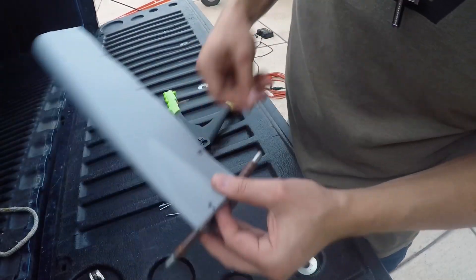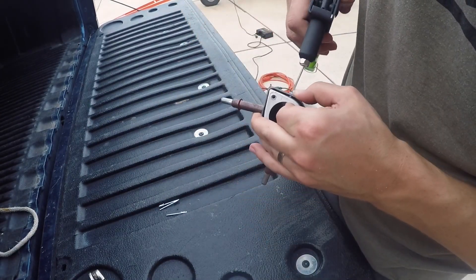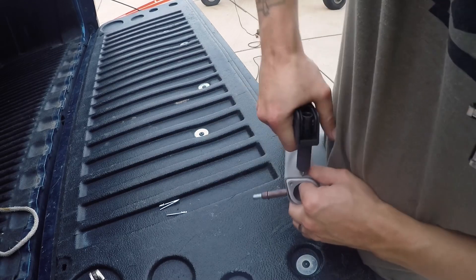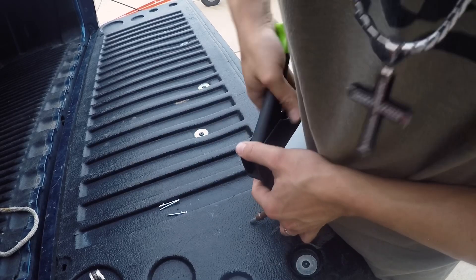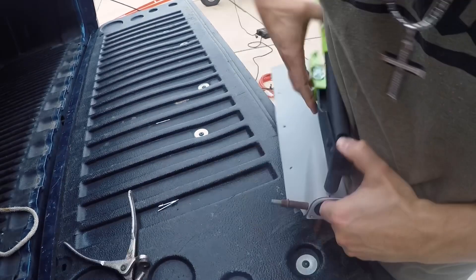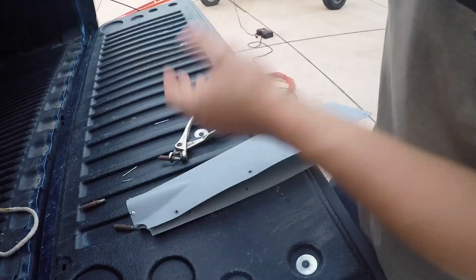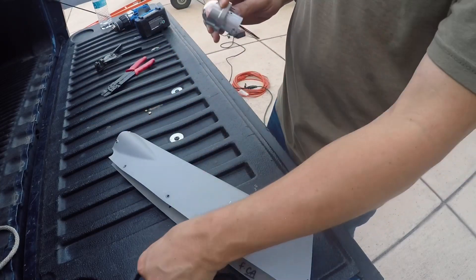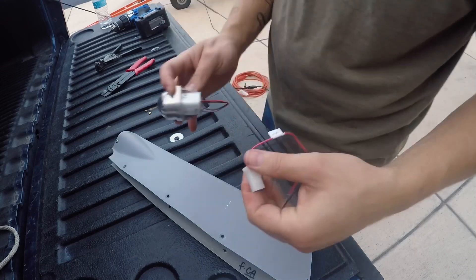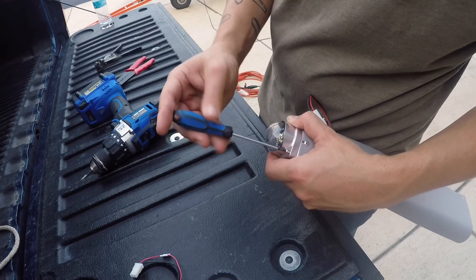I'm going to go ahead and use these blind rivets again because there's no sense in trying to shoot a rivet in there — there's no way I can get a bucking bar behind it anyway, and these will work just as good. This is pretty straightforward, you just screw into that plate, you get a plug. I'm going to have to wire this up into the tail and then I will put that back on — now that I got the right screwdriver, let's try that again.